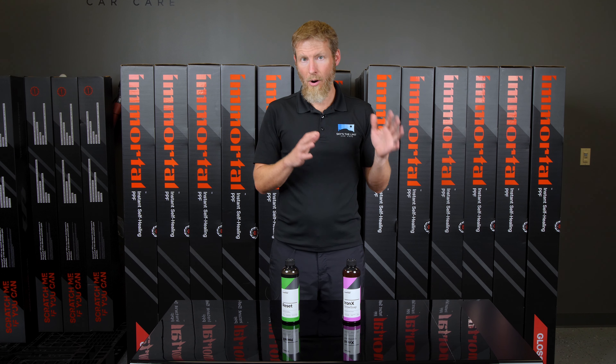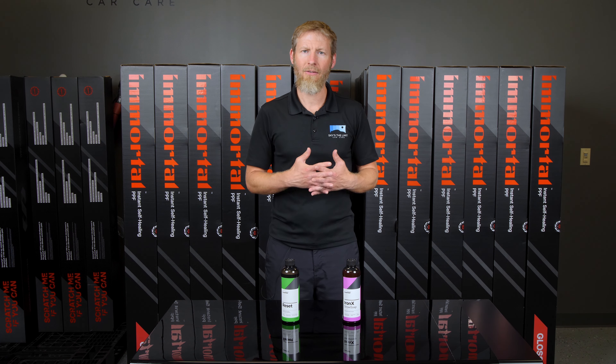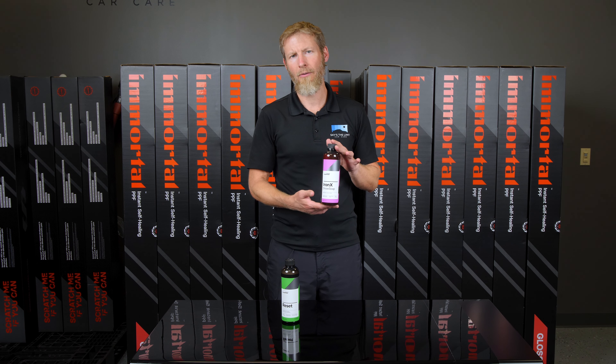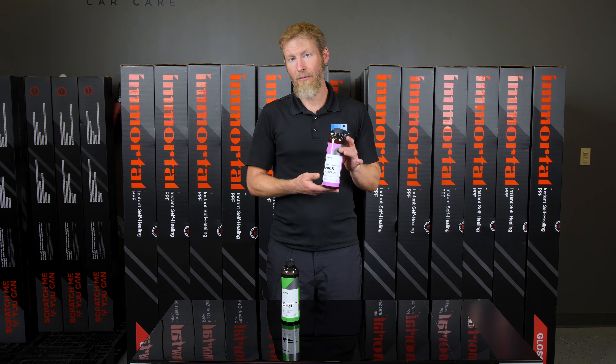When CarPro came out with C-Quartz and ceramic coatings first came to the United States, Iron X — it wasn't called Snow Soap at the time, it was just called Iron X Snow Foam — was the only soap that CarPro carried at the time. There was no CarPro Reset.